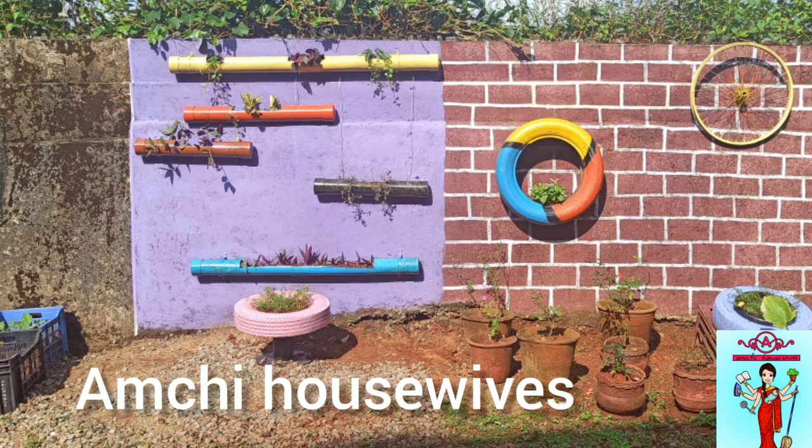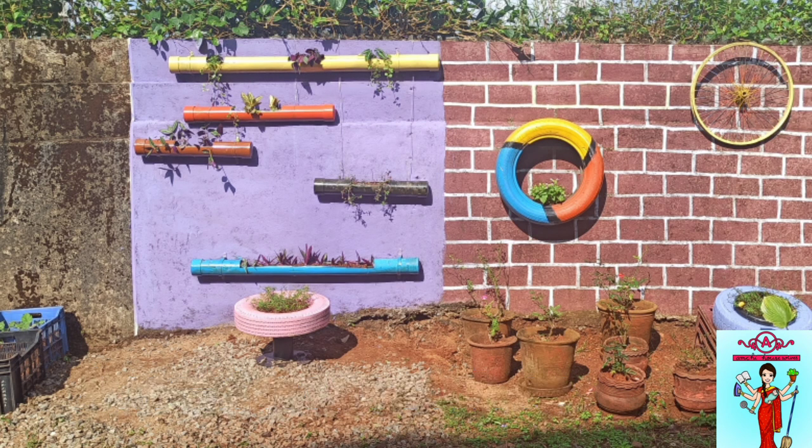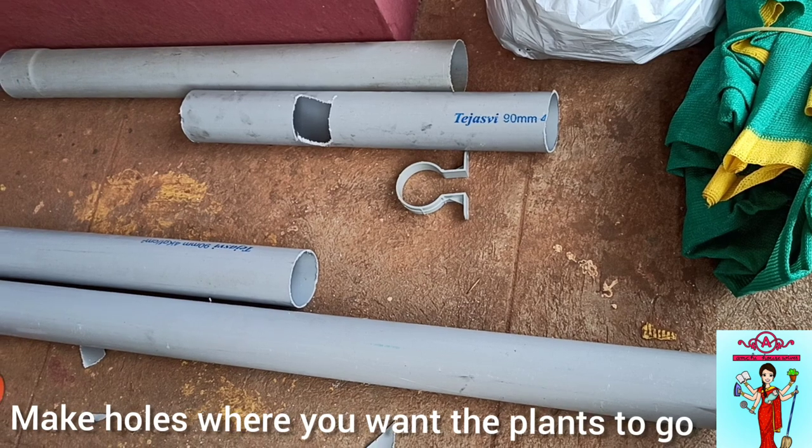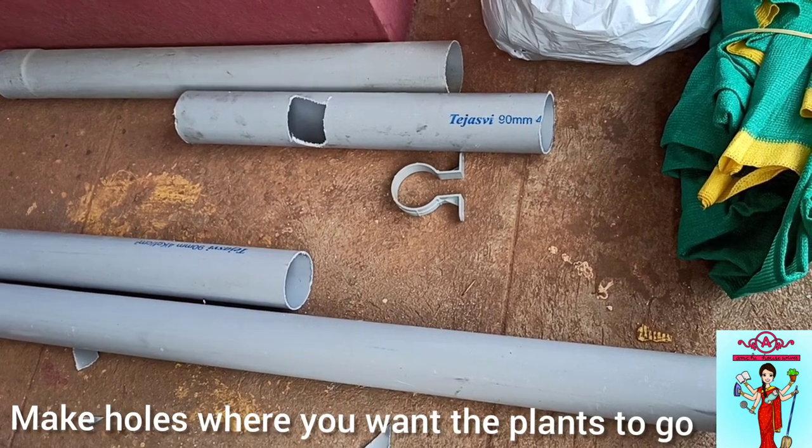Hi guys, welcome to Umji Housewives! Today I'm going to share how we made this beautiful wall with PVC pipes. We had an old PVC pipe lying around, so we made holes with an exacto blade where we wanted to put our plants.